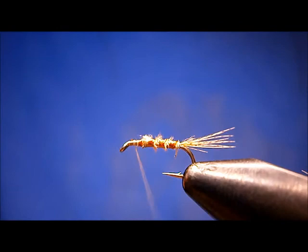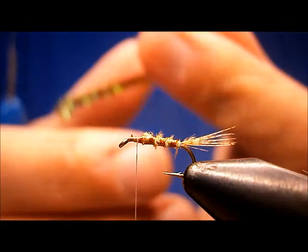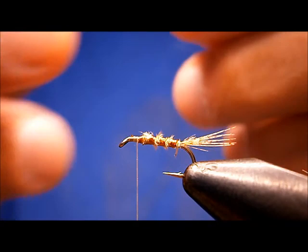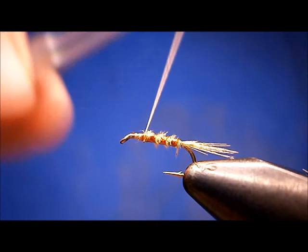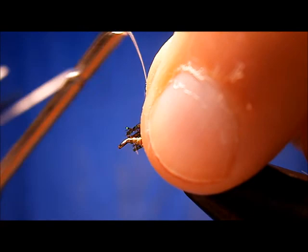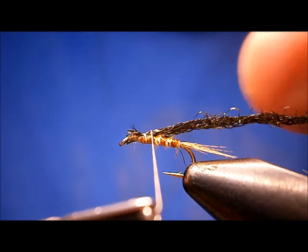Now the wing case. Bring my thread back a little bit. The wing case is diamond braid — black diamond braid, flat. Pinching loop — catch that in on the top. I don't like the way that went on. Slip the butts out of there. A soft loop tends to work better when you're looking to get something flat on the top, such as this.